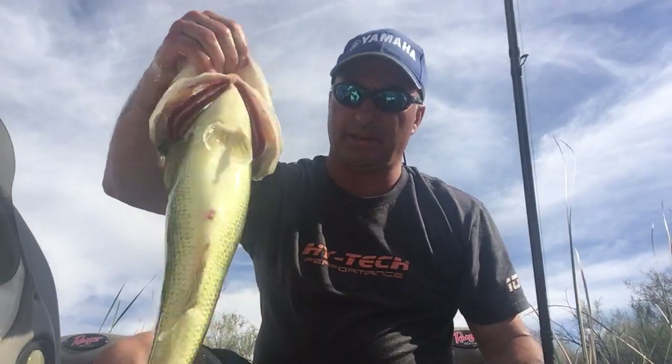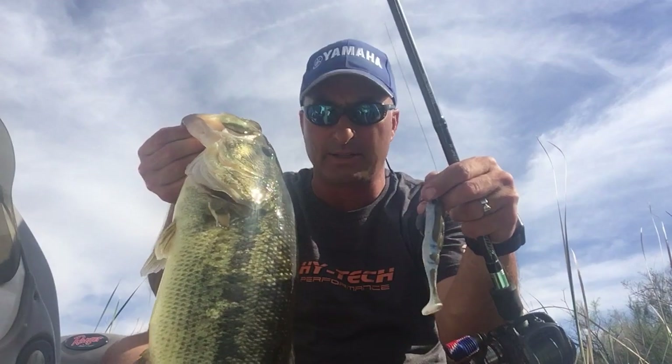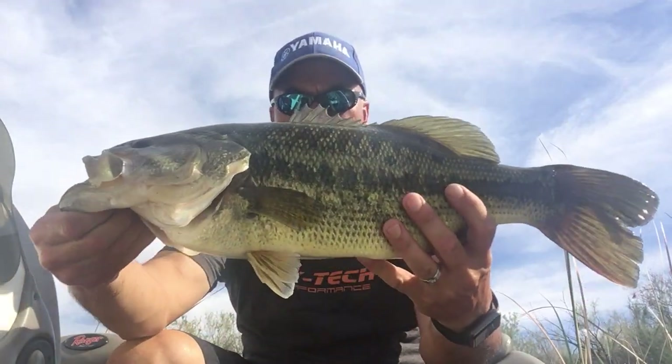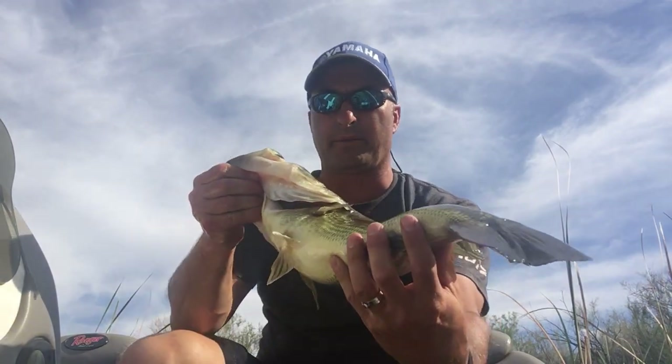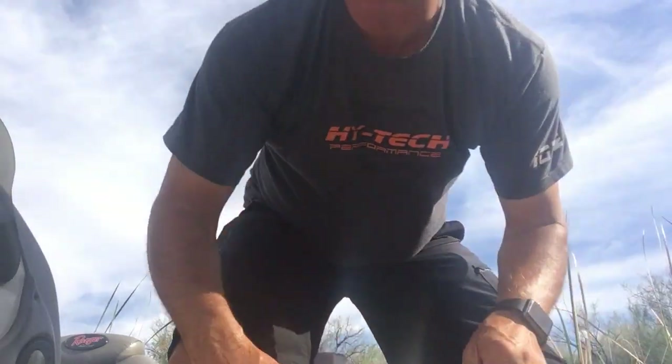There we go. She's about five pounds, hasn't quite spawned yet — it is during the spawn down here. Just a gorgeous fish, a really beautiful fish. Sharing that with you buddy. Everything's going good, loving it — 90 degrees, sunny, no wind. Just let that fish go so she can get bigger and move on to the spawn. All right, take care.